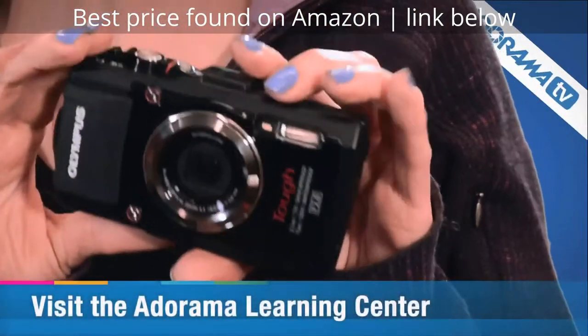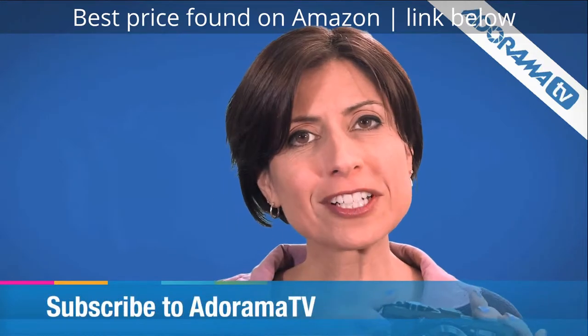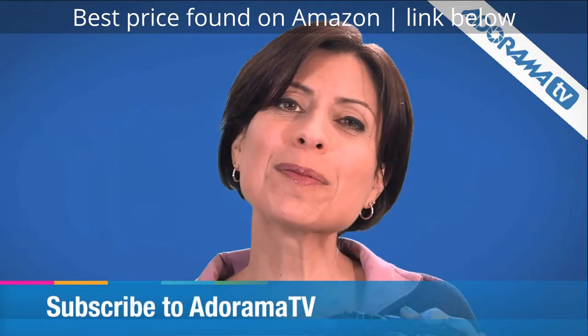For lots more information on everything this Olympus Stylus TG-3 will do, check out the Learning Center. And don't forget to subscribe to our YouTube channel.